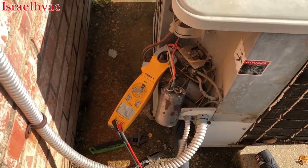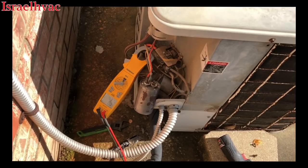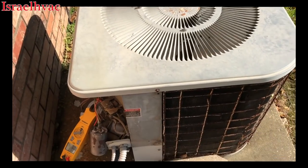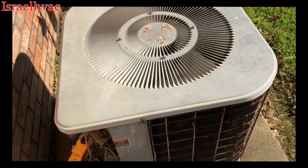All right, here we go. It drew 111 amps. So we're going to have to try to bump it with a hard start. If the hard start won't turn it over, then she's toast.